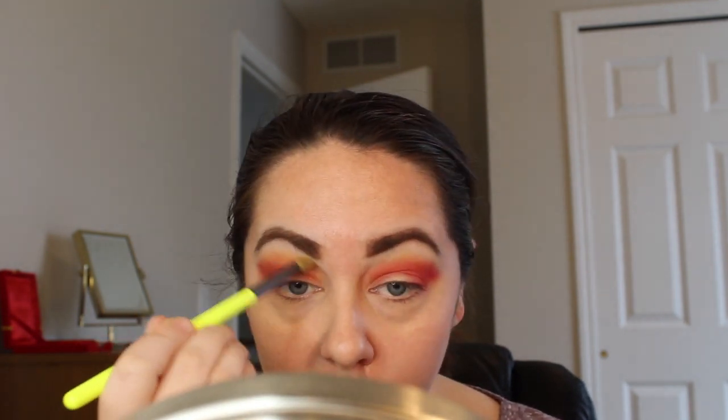Now that we are nice and bold I'm going to go back in with that yellow shade and just blend out the edges a little bit. I guess the trend with the tutorials I'm doing is that I always end up going a little more bold than intended, but why not?